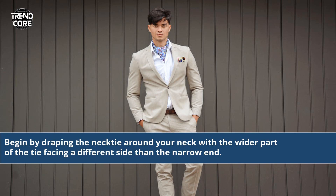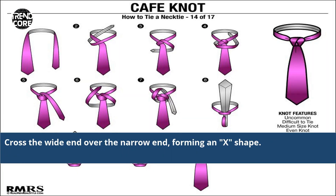Begin by draping the necktie around your neck with the wider part of the tie facing a different side than the narrow end. Cross the wide end over the narrow end, forming an X shape.